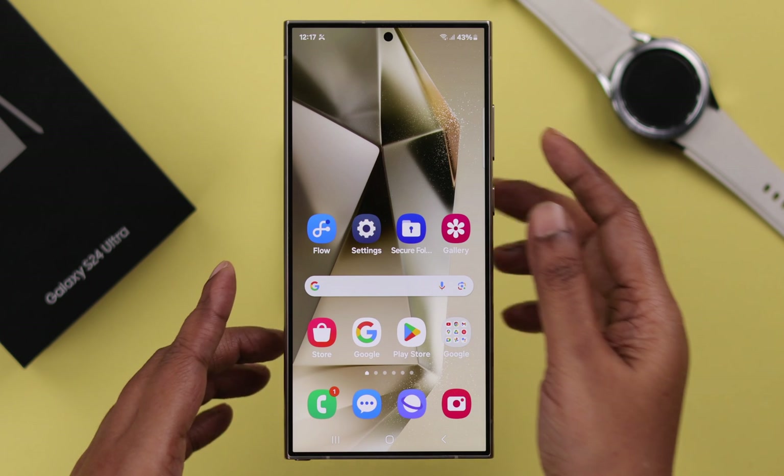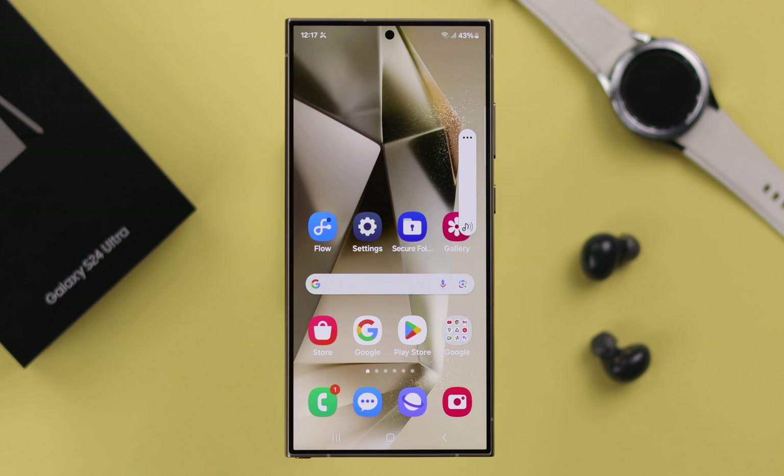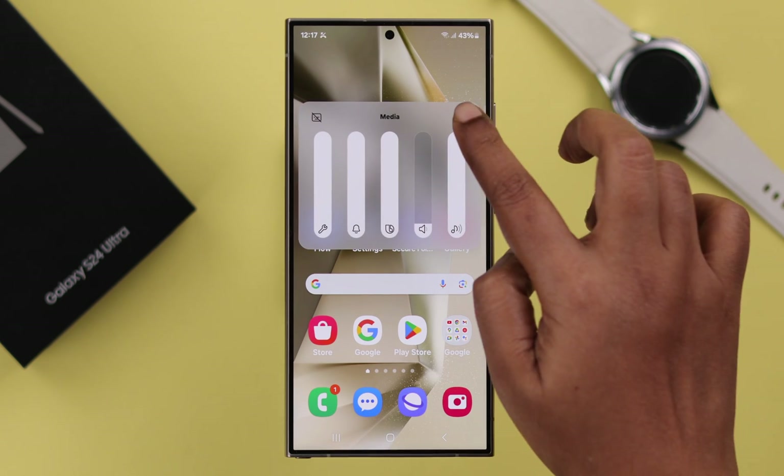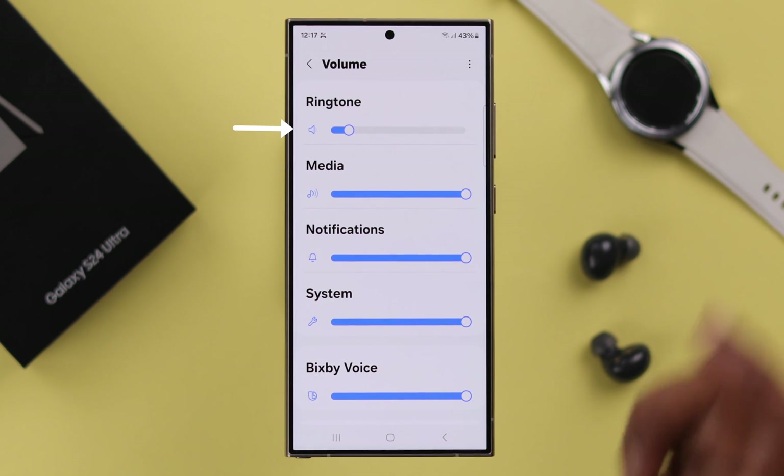If that didn't help, press your volume rocker and turn up the physical volume. If that didn't help, go to the three-dot menu, go to Settings, and make sure your ringtone is selected at full volume.